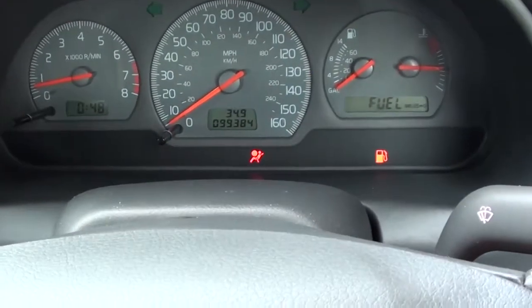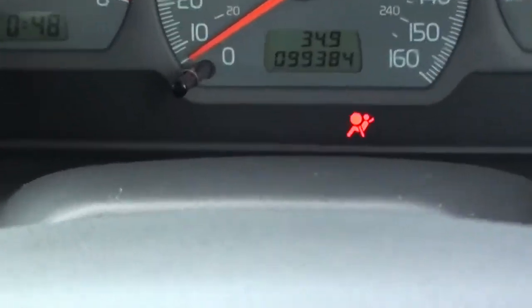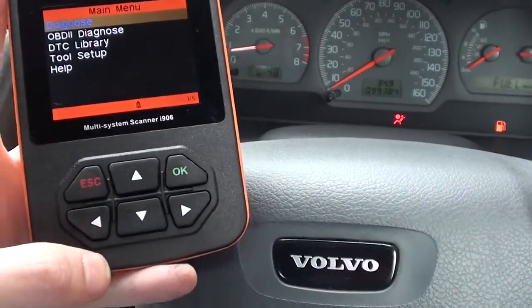Hi guys, this is our Volvo that we are in right now — it's a Volvo S40 from 2000. As you can see, we have the airbag warning light showing on the dashboard.